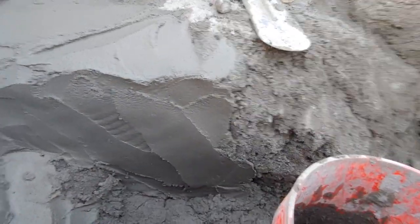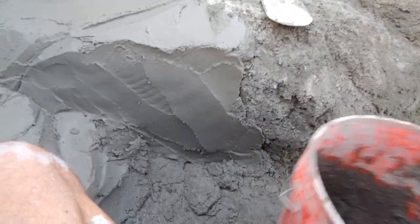This is pure mortar — we're thickening everything up. We started that crack, so let's see if that looks good. It's good to work it in and get that material to stay.